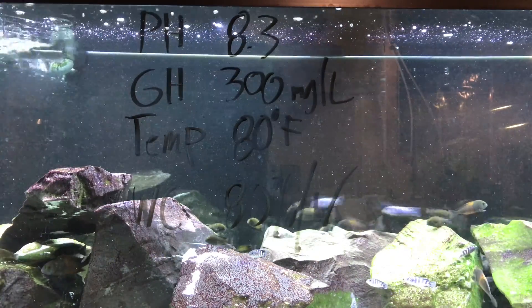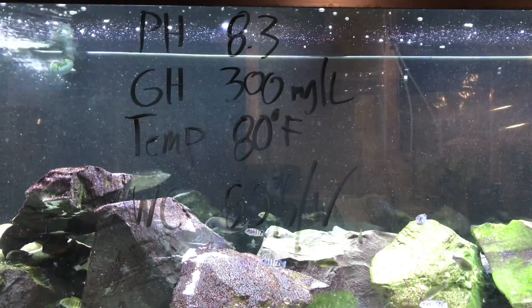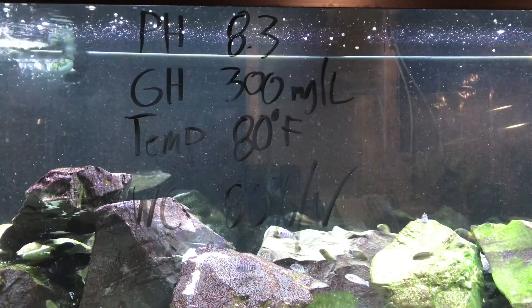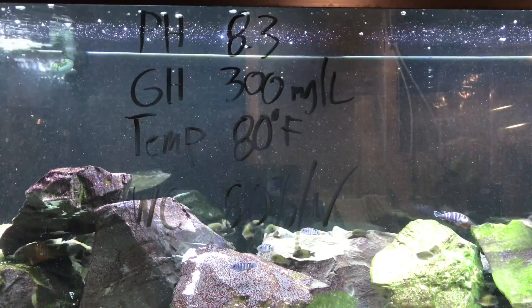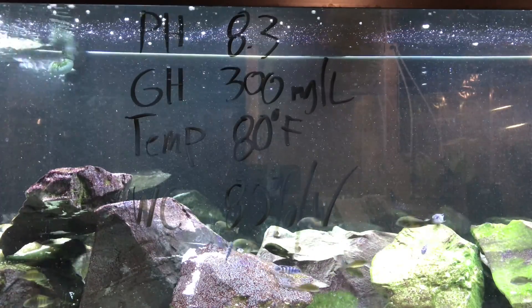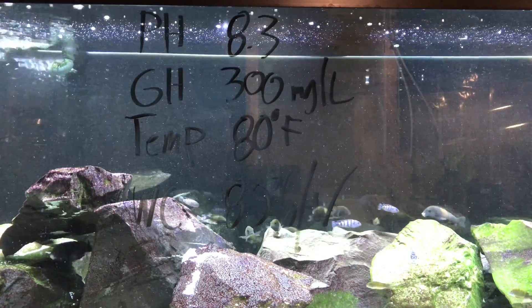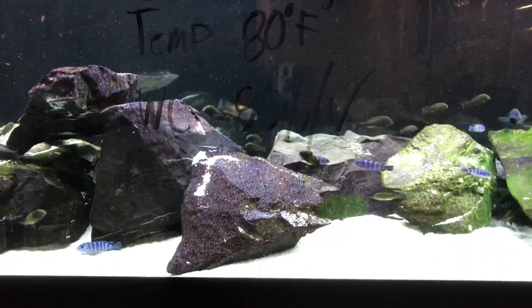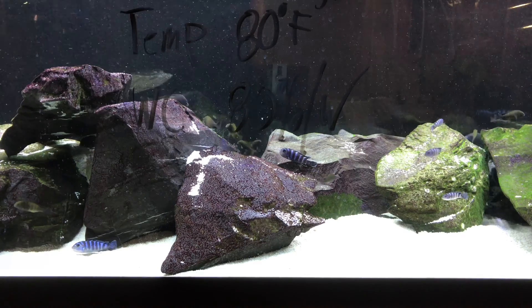My water comes from mountains here in Canada and it's essentially running over limestone all the way to my house, which is how it gets so hard and alkaline. That might help some people out. I just wanted to shed some light on these pseudotropheus demasoni — I'm blown away by how quickly they reproduce, and if you're thinking about getting into these fish, it could be a great intro to an mbuna and you could make some money breeding them.